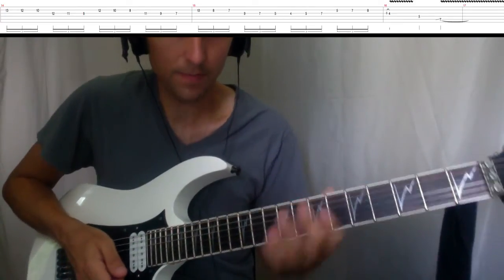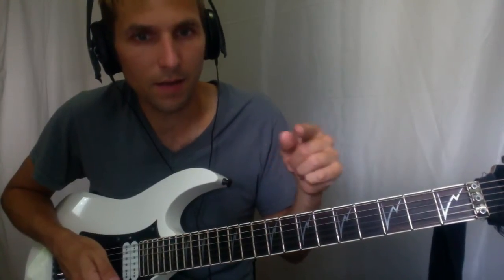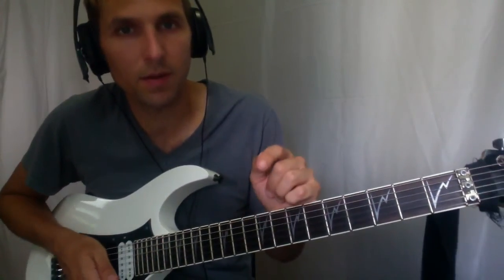I've got the tabs coming up, as well as a slowed-down backing track and the up-to-speed backing track. Thanks.